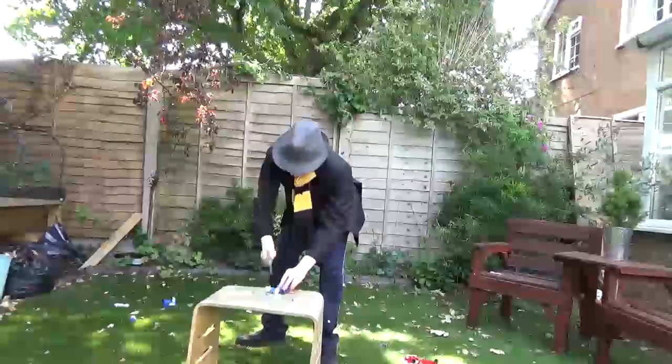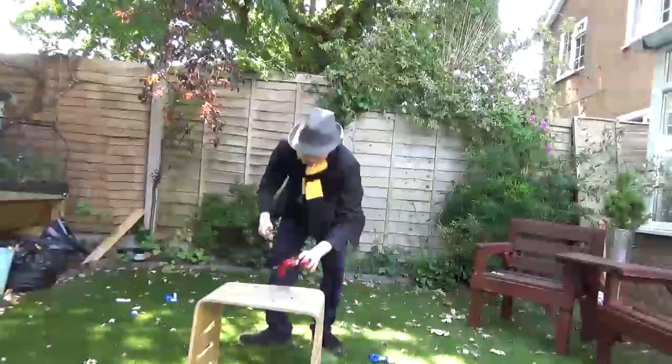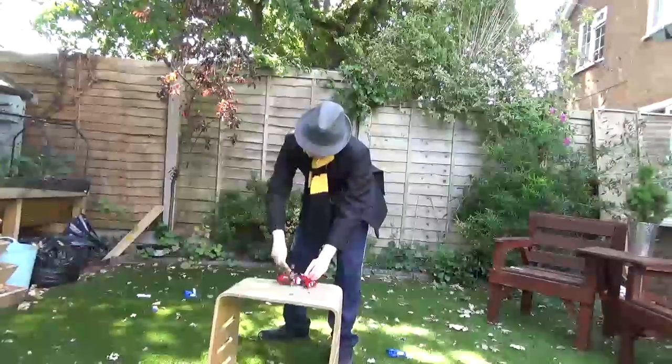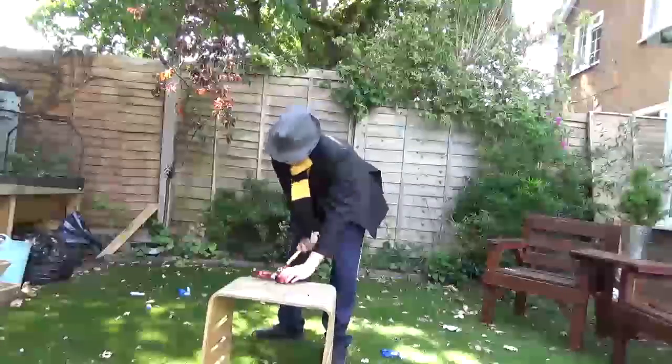Yeah. I have it. I have it a little more. I have it a little more.